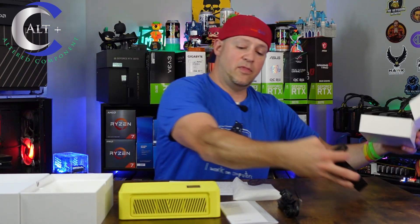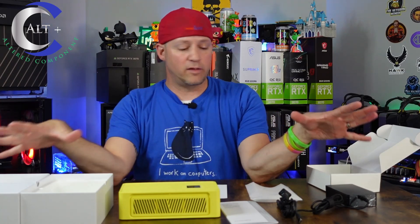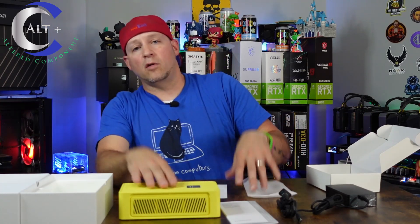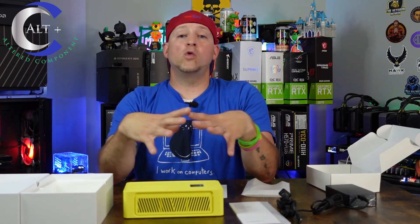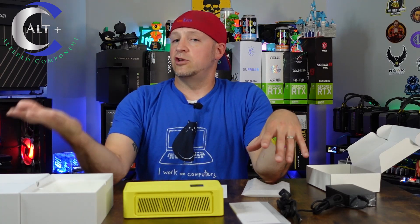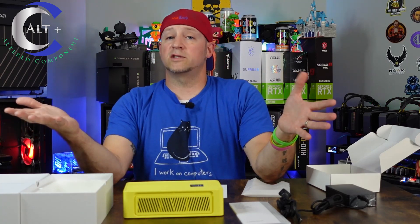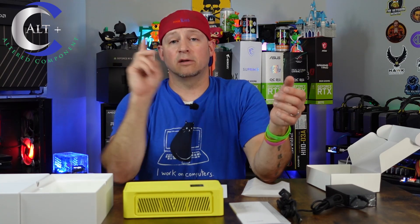That's what we've got for the entire purchase. Let's do a couple of close-up shots of this unit and then we'll go over the specs and features, do the full setup, and then tell you whether or not you should buy this and how you can go about buying the unit itself.